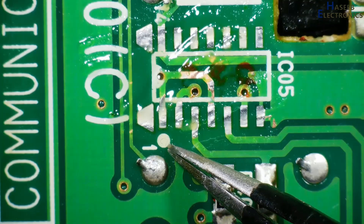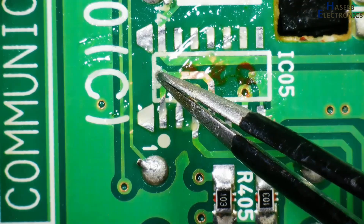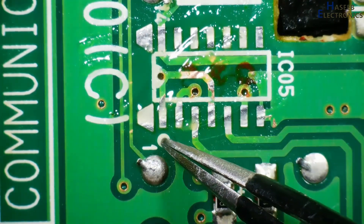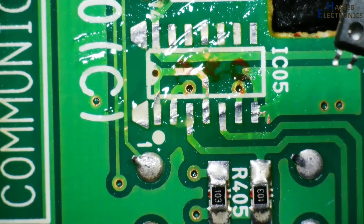Here is the index mark on the PCB — this is pin 1, and this is the cut side. It will indicate that the IC will be placed in this way. Pin 1 is at the index mark, and here is pin 14. Now bring the IC to the PCB.